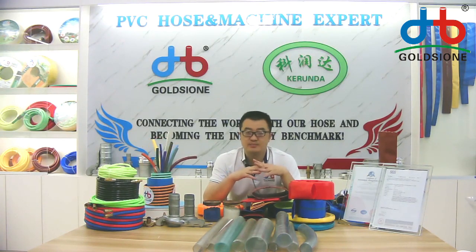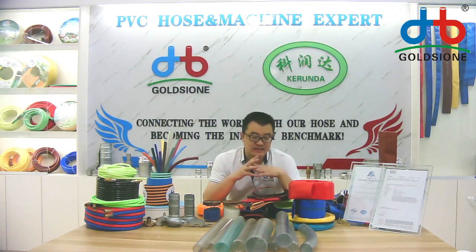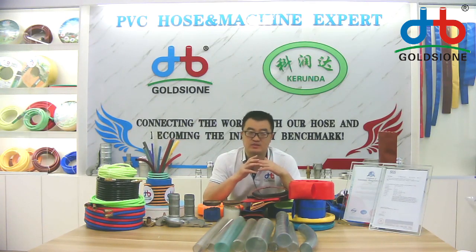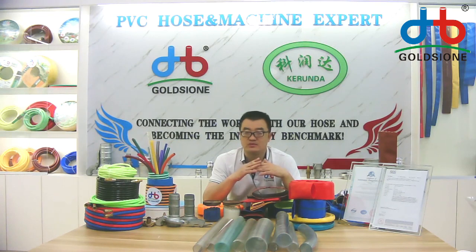We have more than 20 years of experience in PVC hose manufacturing, which means our company is very experienced in this area. Our capability covers producing PVC layflat hose from 0.5 inch to 10 inch, with working pressure ranging from 2 bar to 10 bar.